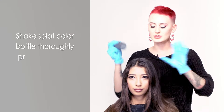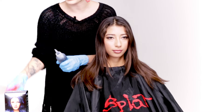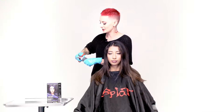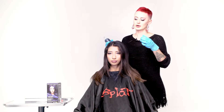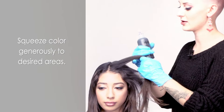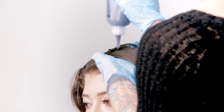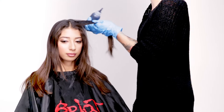You'll also need a comb to work through the product. Give your bottle a really good shake to make sure everything's mixed together, then cut the tip off. Take really small sections when applying so the hair is thoroughly saturated. Apply it in a zigzag motion — take a small section and work it into the hair.